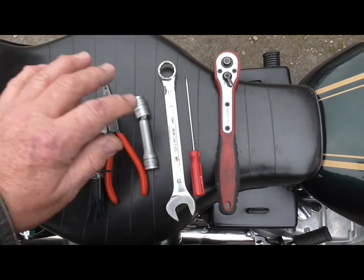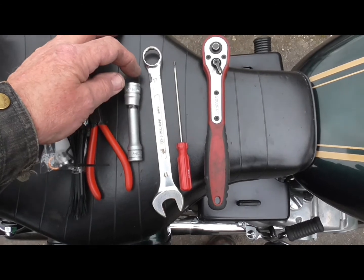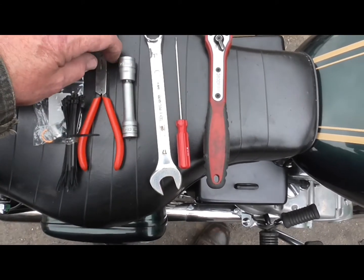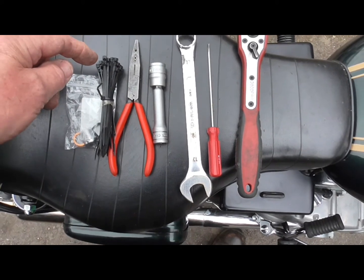Tools required for this job: 17mm spanner, small screwdriver, 3/8 ratchet and a little extension bar, 14mm socket, little pair of grips, and a small tie wrap to hold the plug in.